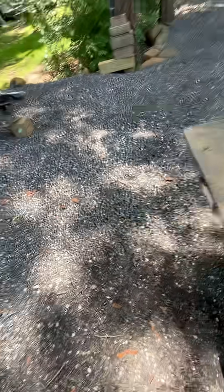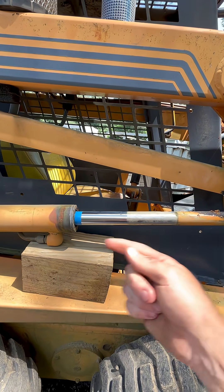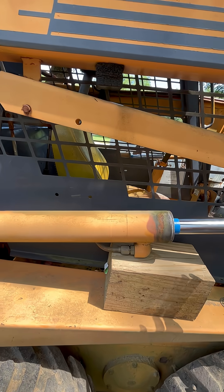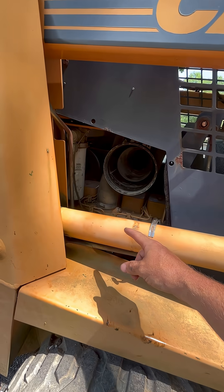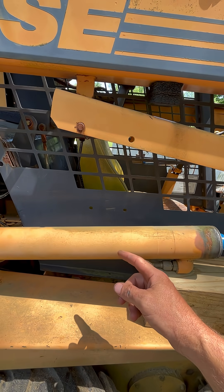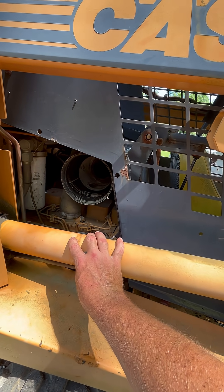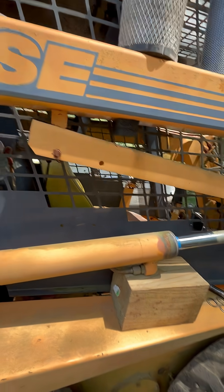My plan here is to start the machine up and retract the boom arms. The concept is the high pressure fluid will pressurize the retraction port to push the cylinder down, but because I've got this back end capped and plugged, it shouldn't be able to move anywhere. If the seals are bad, the high pressure fluid will flow through the seals into the larger portion of the cylinder, therefore pushing the rod outward even though I'm trying to retract it.